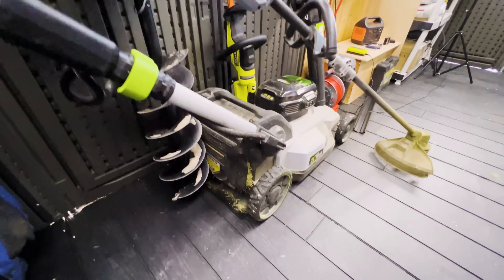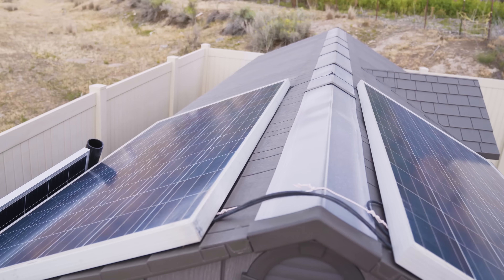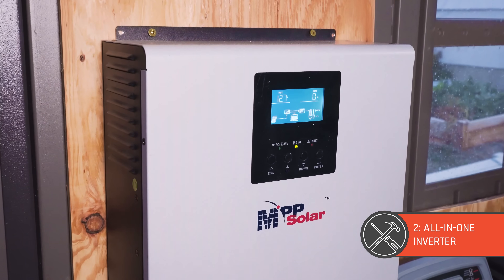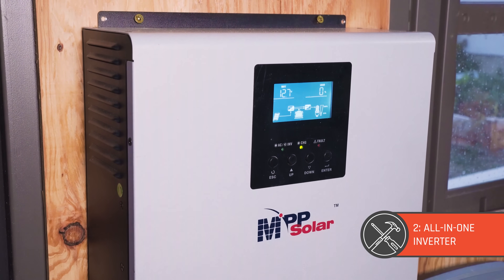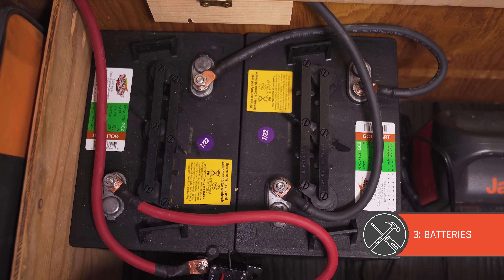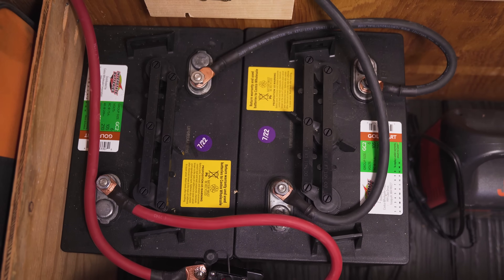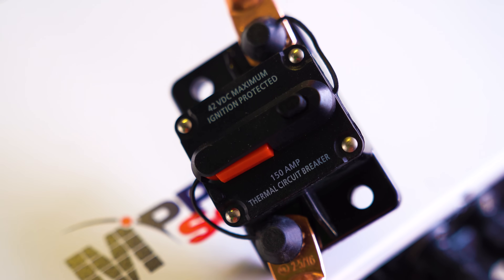There are three basic ingredients to this setup. The first is the solar panels to bring in the sun's power. The second is an inverter with a lot of goodies built into it to convert the panel's DC power into AC power that we can use. The third is batteries to store the sun's energy so it's ready whenever we need it. You'll also need a few other things along the way like wiring, fuses, and some DIY storage.